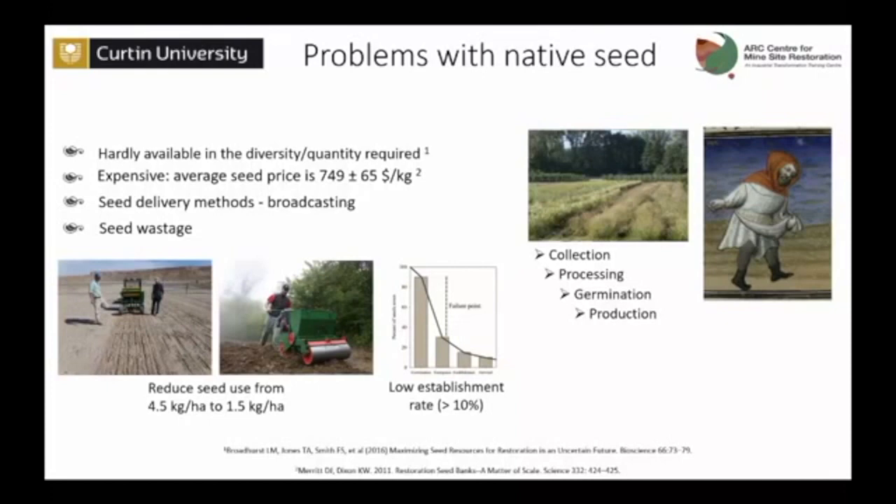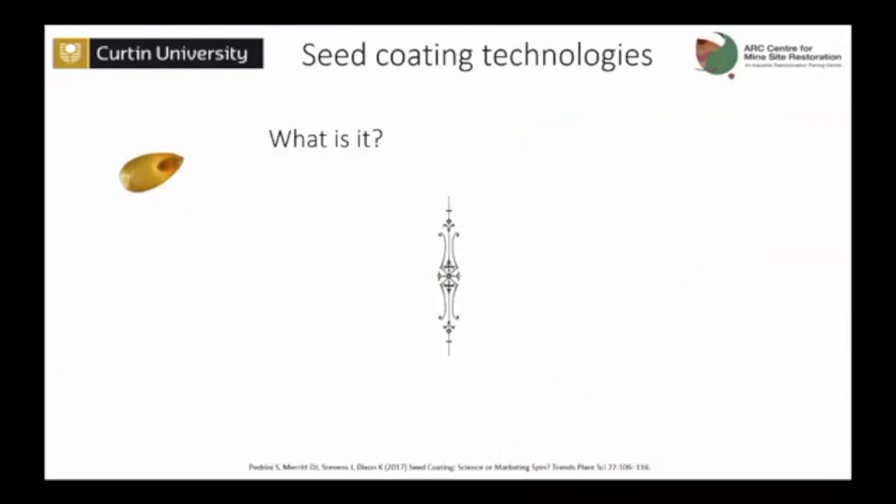Usually, if you're lucky, you'll get 10% of your seed back in plants. We just need to get smarter in the way we use our native seeds. The approach I had taken to face this problem was looking into agriculture and seeing what has been developed by the crop industry to improve their performance. If you talk about canola, we'd expect it to germinate and emerge about 95–98%. So why do we get so little? And one of the technologies I worked on is seed coating.